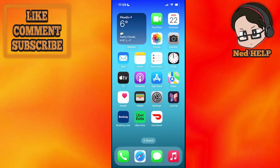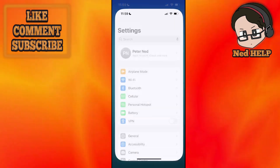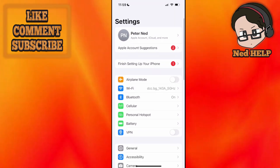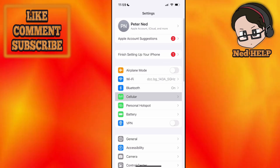How to activate your O2 eSIM in the UK. Go to your phone settings, then select cellular — the option that I've just highlighted.